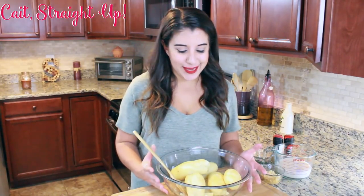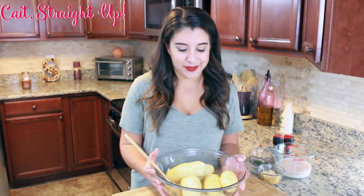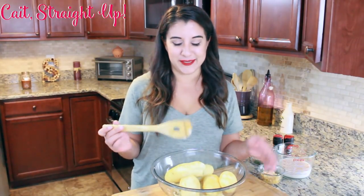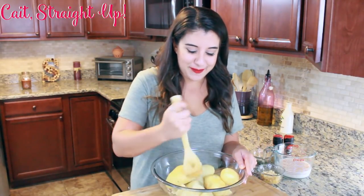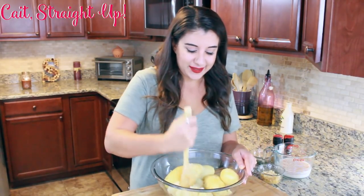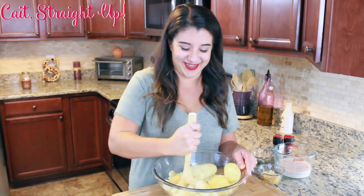After your potatoes are boiled and nice and soft, strain them out, get rid of the liquid, and put them into a large mixing bowl. My potato masher somehow got lost — I think my husband threw it out because he hated putting it away — so we don't have one anymore. That's a great way to show you that you can mash potatoes with anything. I just have a nice little wooden tool and you're just going to start mashing them up a little bit so you can eventually mix them with the rest of your ingredients.